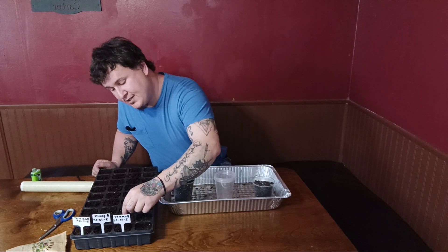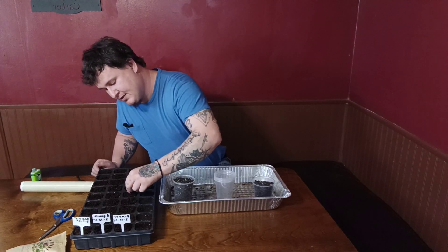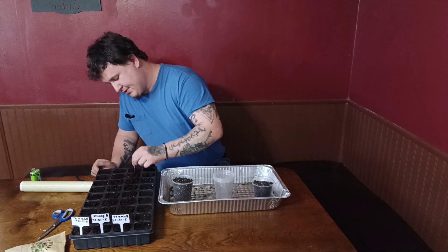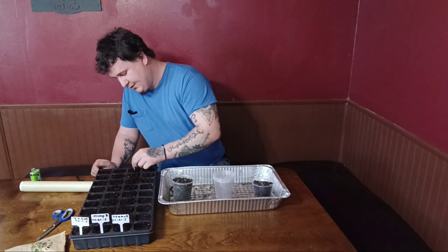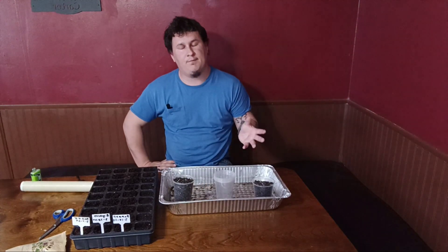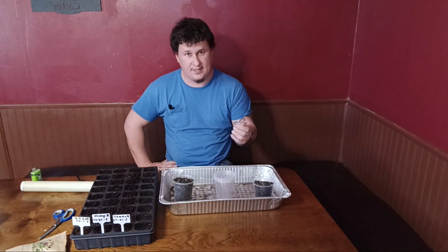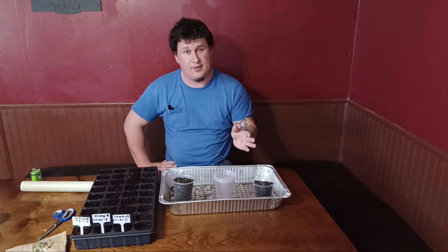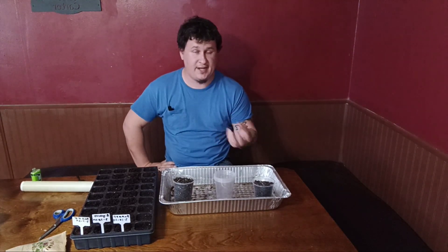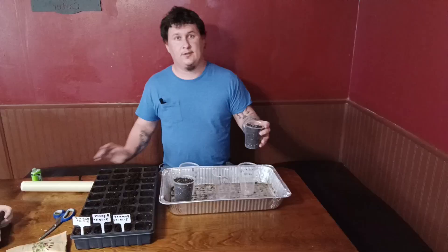The first thing we're going to do in our seed starter tray is punch a little hole about a half inch deep. What's really great about these Romas is they produce two-ounce fruits that have plenty of juice and plenty of meat to them, and there's not a lot of seeds. Their cell wall on the outside — the skin — is actually kind of thin, so you don't end up with a whole bunch of nasty skin in it. When you're canning regularly, that's a pretty awesome benefit.